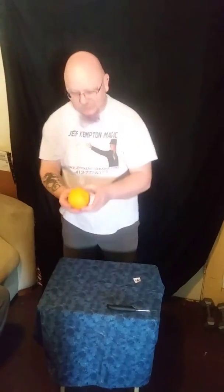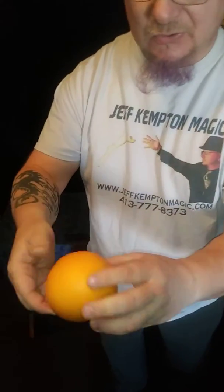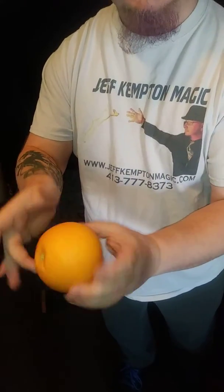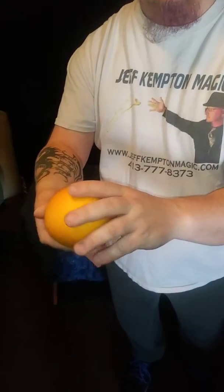Actually, the crazy thing is I do know where his card went — the rest of it. It's actually inside this orange. I will show you. There are no holes. There are no cuts. But yet his card is inside here.